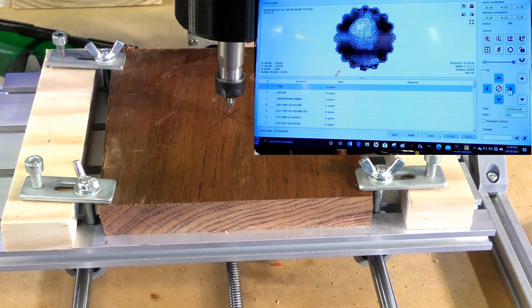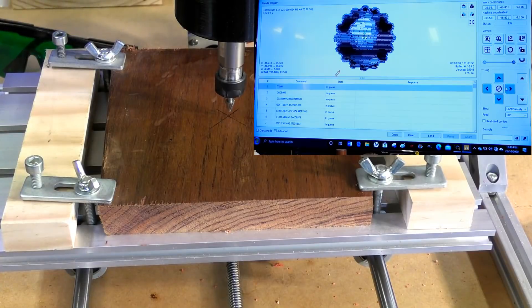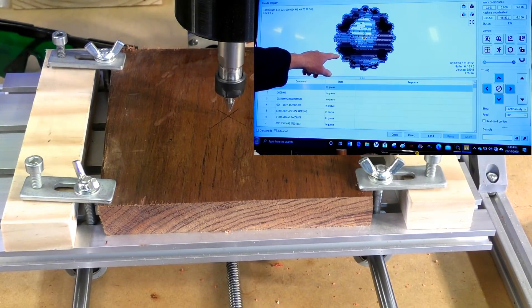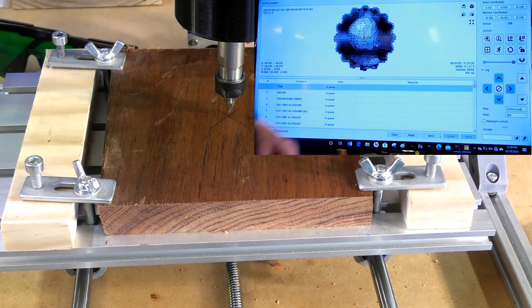I'm quite happy with that position. You come up here and that's going to set the zero for X and Y, which is exactly what we want. You'll see the orange marker now jumps to the new location and the work coordinates up here have all gone to zero — apart from the Z. Now I'm going to change the tool.